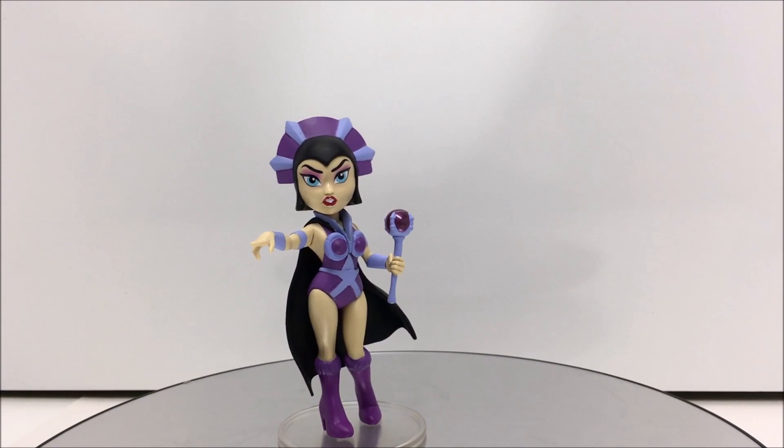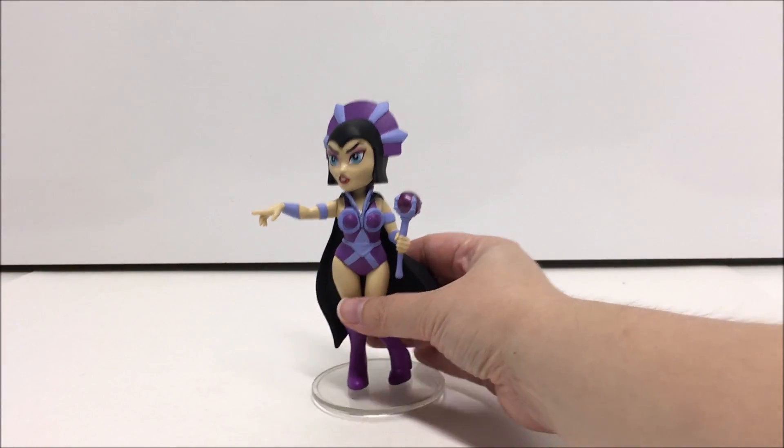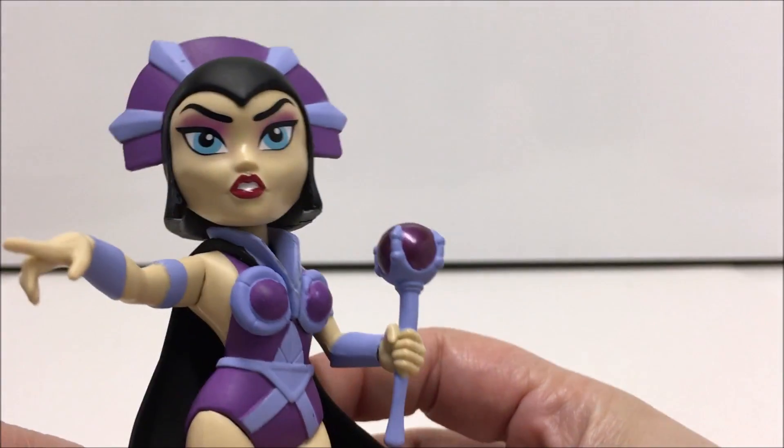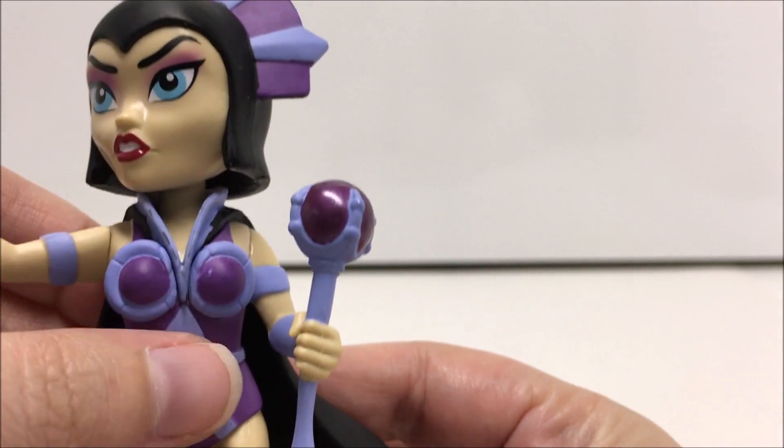Overall, Evil-Lin is pretty nice. She's easily recognizable as the 1980s cartoon version of herself, even with this stylized look. My statue does have the normal paint smudges and blemishes that we typically see with a figure of this size and price range.